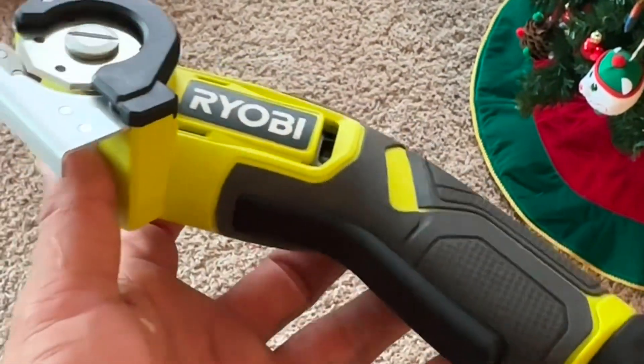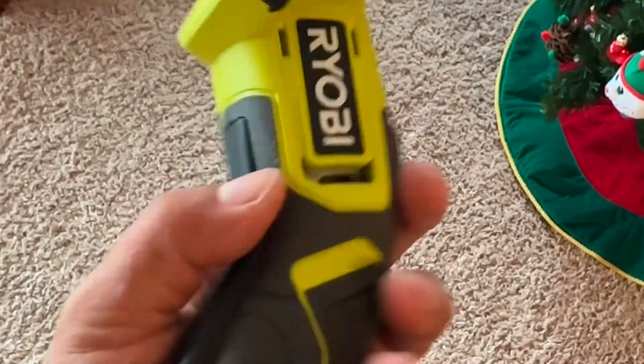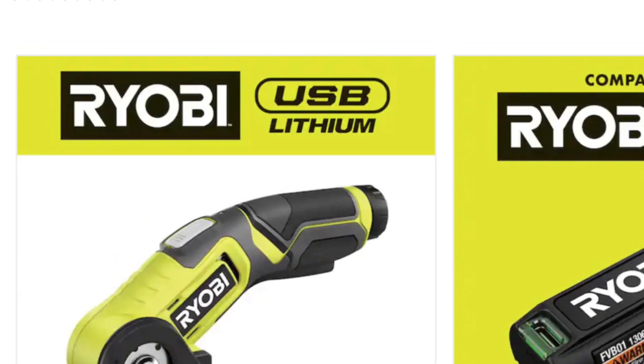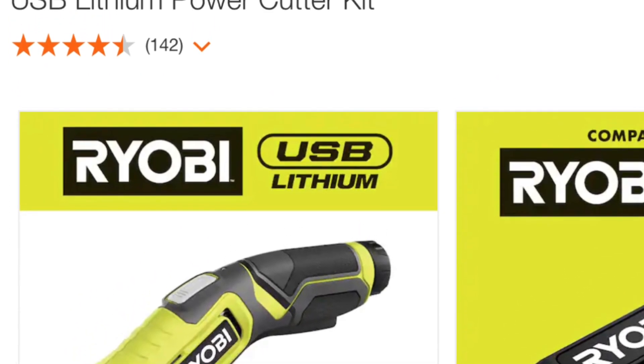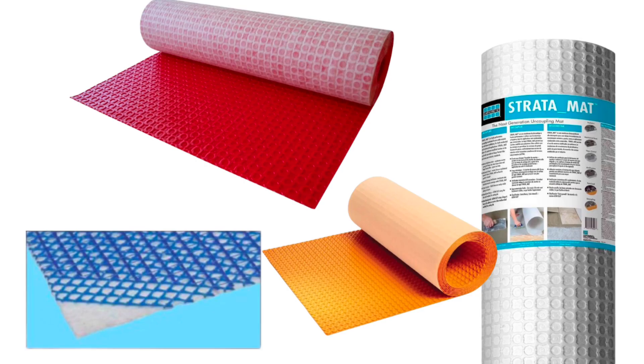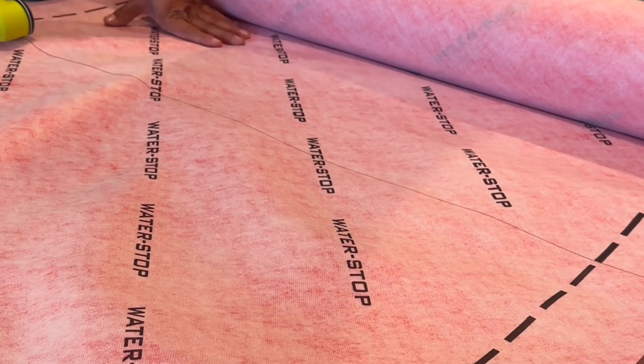In the modern days of tile prepping, we seem to be cutting a bunch of membranes that our shears or scissors will run dull pretty quickly. I found this Ryobi lithium power cutter kit — I think it was Black Friday and I paid less than 49 bucks — and it's awesome. It cuts really well, especially the plastic ones that usually get our scissors dull really quickly. It just runs right through.